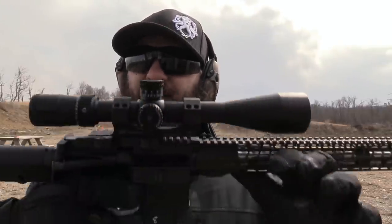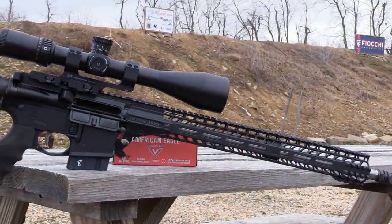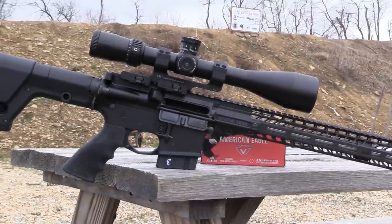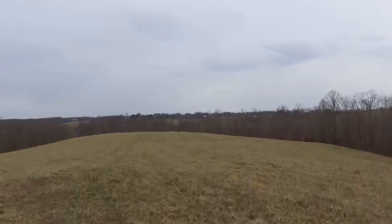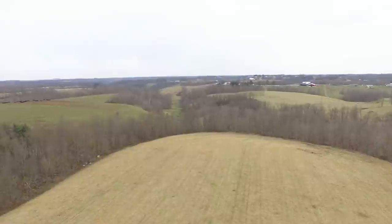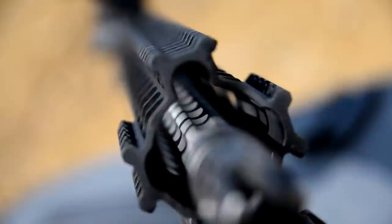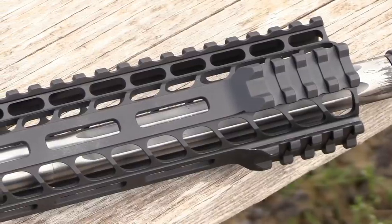We have a lot of testing to be hopping into, so this video is going to be heavy on the testing side. The Stag 15 Valkyrie is Stag Arm's first entry into the new 224 Valkyrie cartridge, a round designed to push the precision 22 caliber AR-15 to its maximum potential beyond 1,000 yards. The rifle is built around an 18-inch, 1-7 twist button rifle, 416 stainless steel fluted heavy barrel.